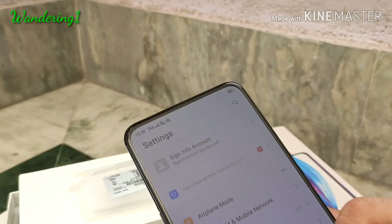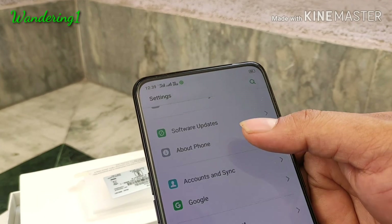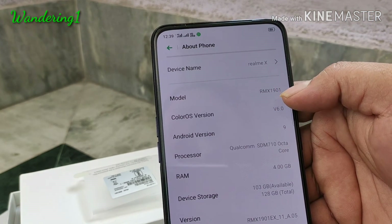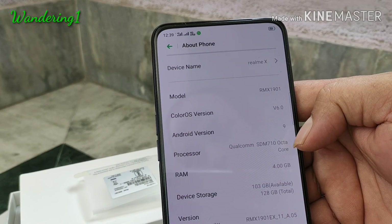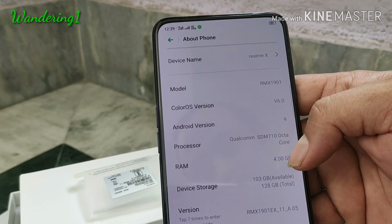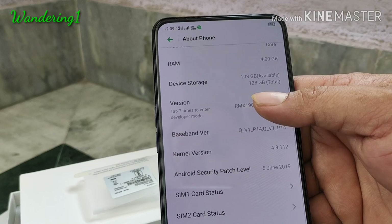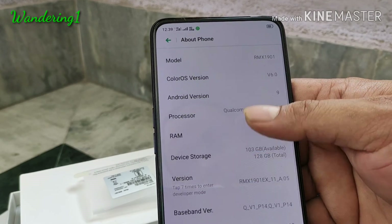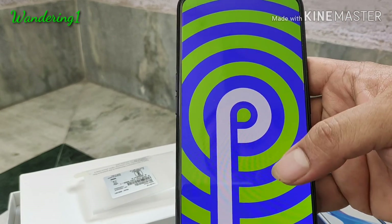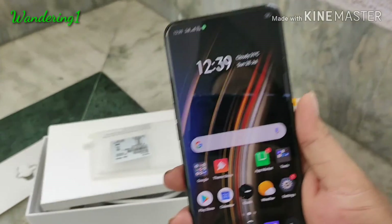In the last part of this video I will give you some comparison photos taken with my Redmi Note 7 Pro so you can compare the two phones. This Realme phone has its own color options. The Android version is Android 9, and it has a Qualcomm Snapdragon 710 octa-core processor which is quite fast, 4 GB of RAM, and 128 GB of internal memory.